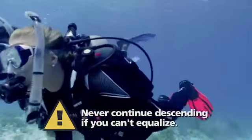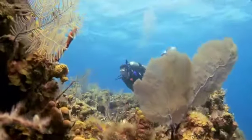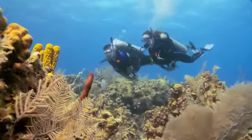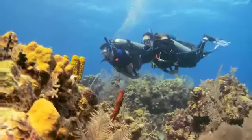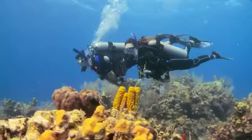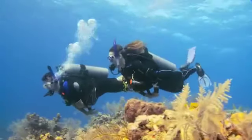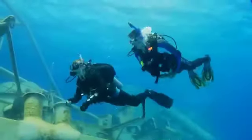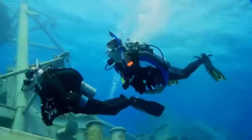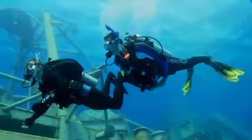Never continue descending if you can't equalize. The most popular dive kick is the flutter kick. To do this without wasted effort, starting neutrally buoyant, horizontal and level, kick from the hip with your arms at your side or against your body. Your knee doesn't bend much — it's a slow, long kick. Stay well above the bottom so you don't damage fragile organisms. You may learn other kicks depending on your preferences or to meet specific needs. This is the frog kick — many experienced divers use it most of the time instead of the flutter kick.